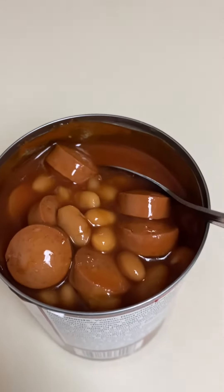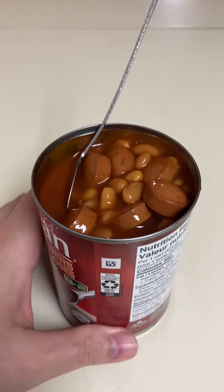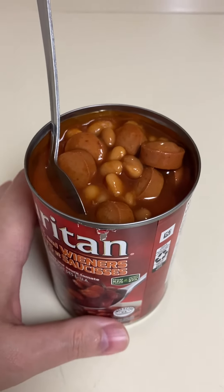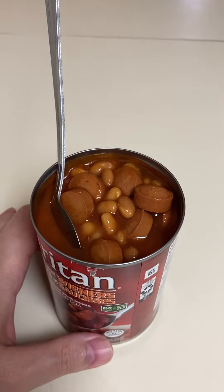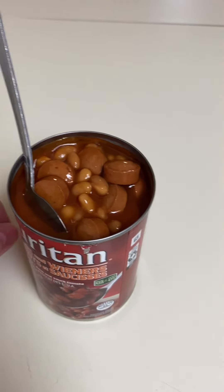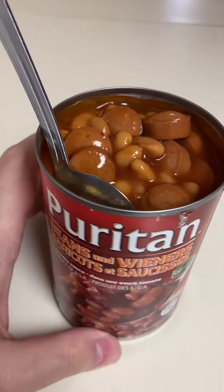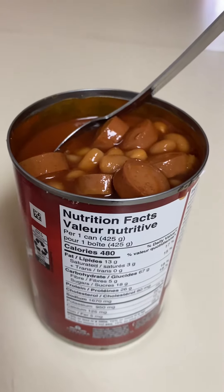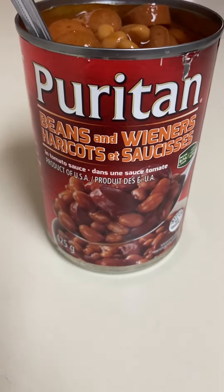This costs $2.25 a can. I've had this before, I get this every once in a while. The taste is like five out of ten — it's good but it's not great. If you have a little bit of molasses, maybe add just a little bit of that to bring them to life. But overall they're pretty good, they're filling, can't go wrong. That's it — Puritan beans and wieners.